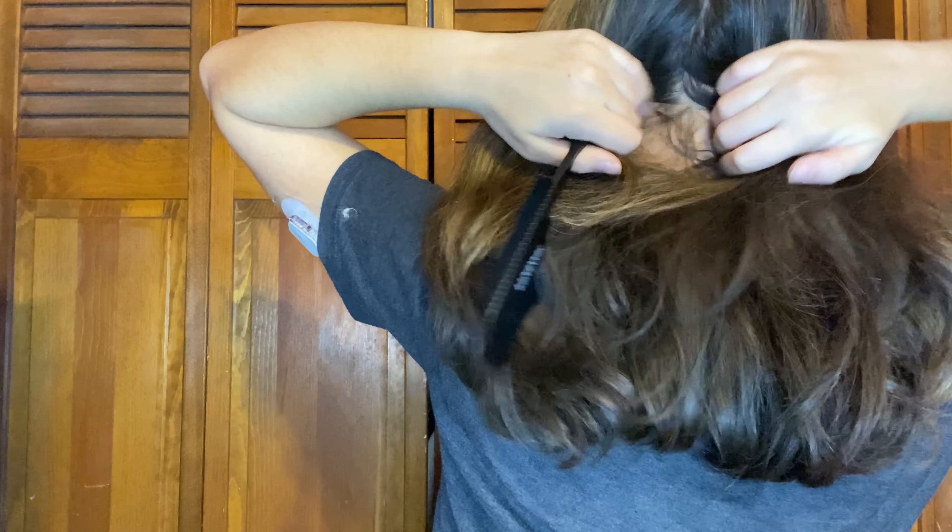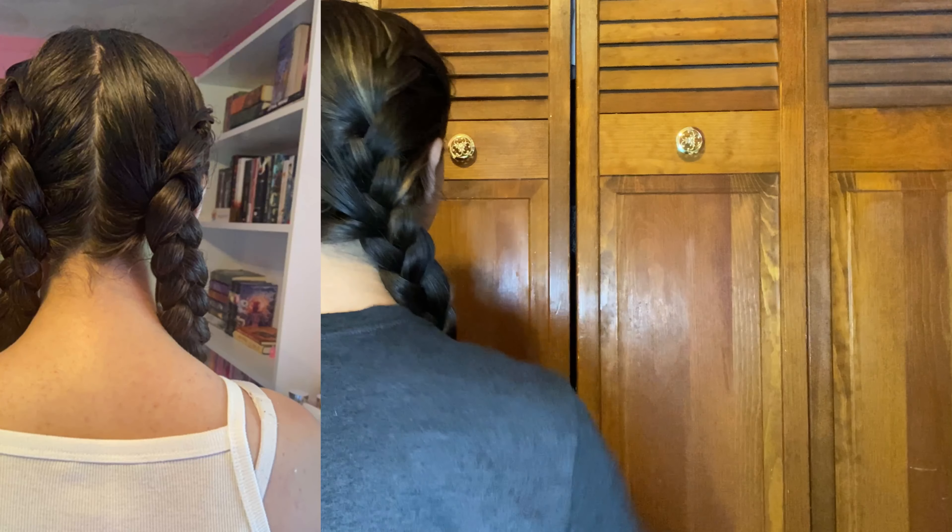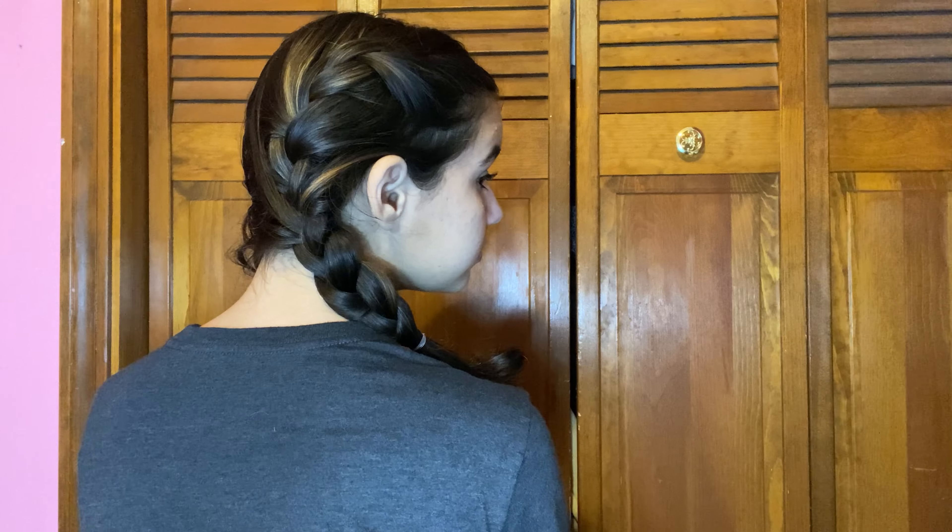Hairstyle number nine is probably the most difficult — it's a french braid. Start by parting your hair down the middle, which can be tricky since you can't see the back well. Tie off the half you're not using, then french braid the other side. A french braid is basically a regular braid except you add more hair each time — I'll link a tutorial below. It'll probably take years to master; I've been working on it since I was about eight and I'm still not great. But it's a really fun hairstyle that gives fall Pinterest vibes. Here are some better examples of my french braids from the past.